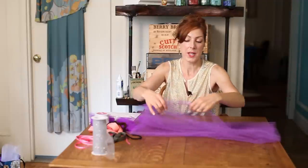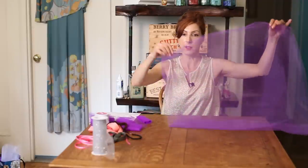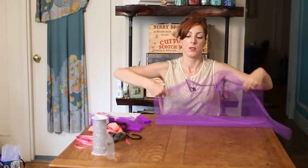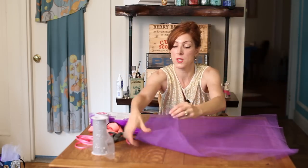So when you buy tulle, when it comes off the bolt, it will be two layers — it will be folded.